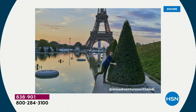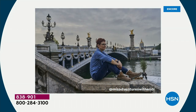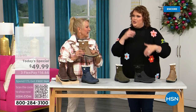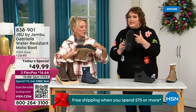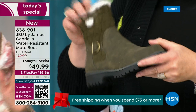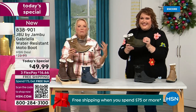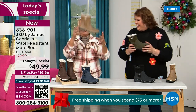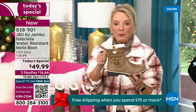I'd like to introduce Andy Fisher - not only a Jambu fan, she is a travel blogger. She's wearing the Gabriella with no snow in sight, no cold temperatures, because she's traveling and wants to be comfortable. You can see how great the traction is without the weight - that's what's amazing. When you see a traction boot with all this base, you think it's going to weigh like two cement bricks on your feet. But they're super lightweight and yet you get incredible traction.